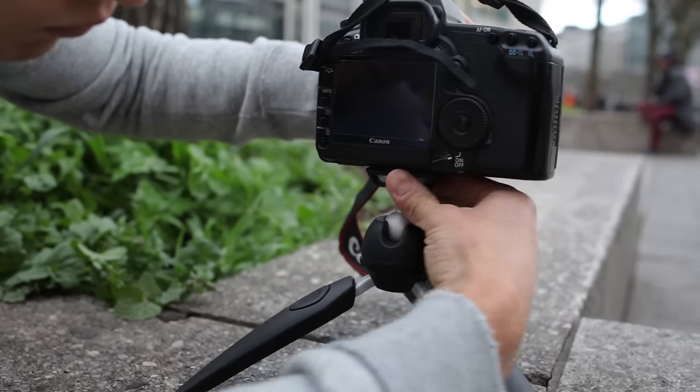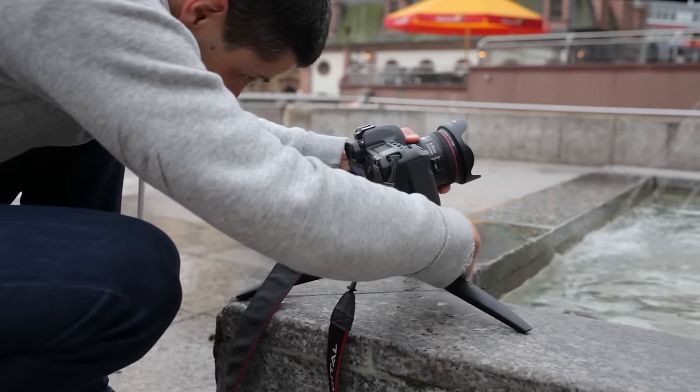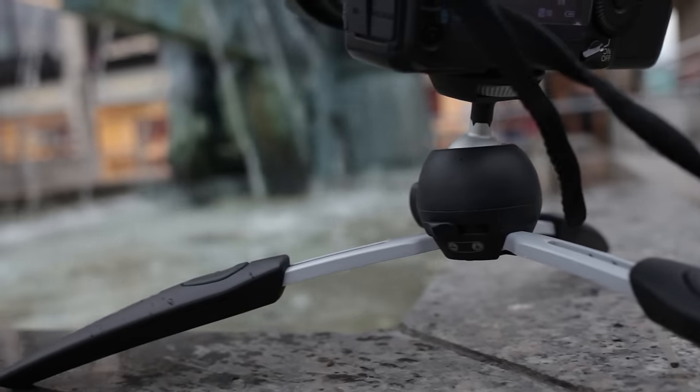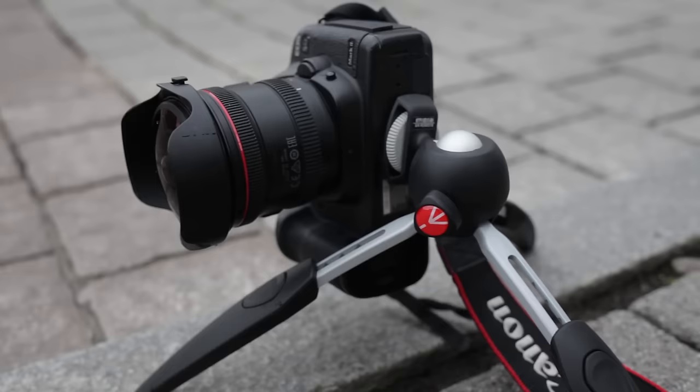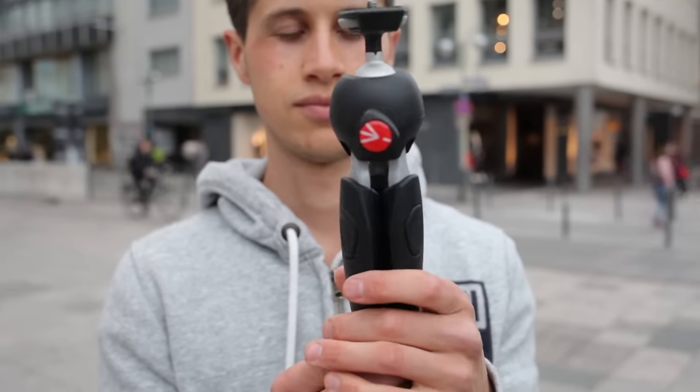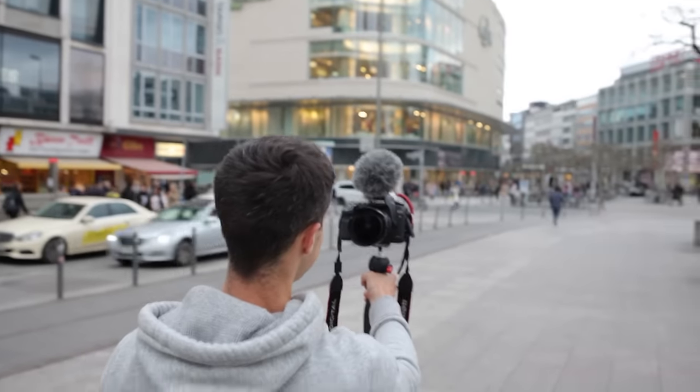After successfully placing the camera on the Pixievo, you're more than welcome to place the camera on a table or near the ground for vibration-free shots. You can also use this tripod as a vlogging tool — it's light, it has good build quality.